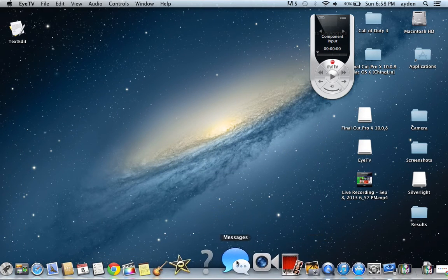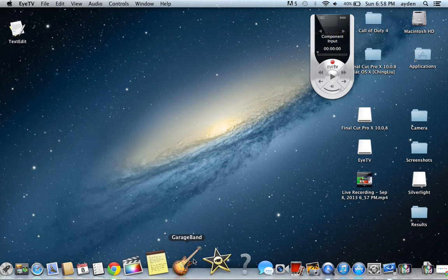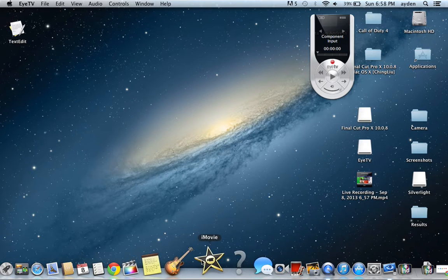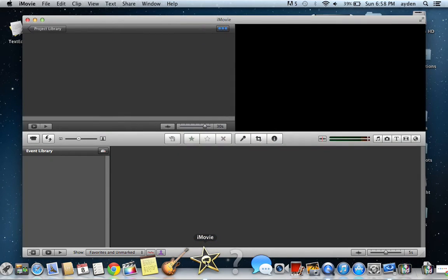Now you go to iMovie. I tried to use Final Cut Pro but it's not working for me. You can use GarageBand but I'm not exactly sure how — I've been using iMovie a lot more. So now you open iMovie. There we go.